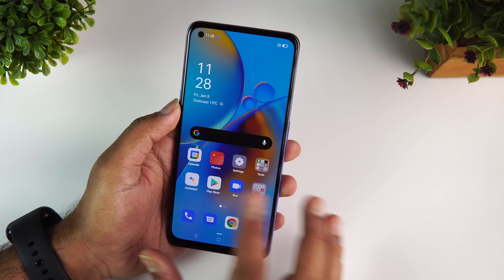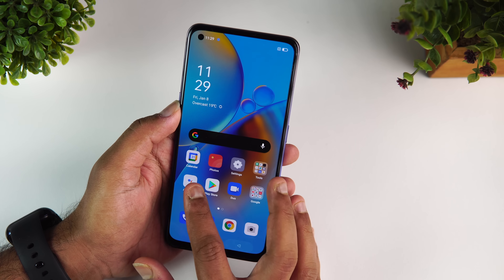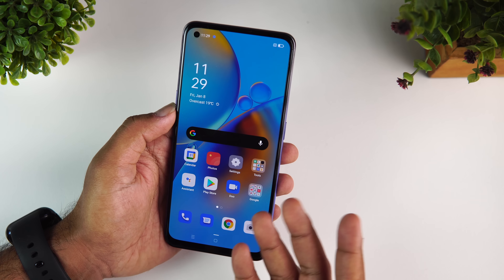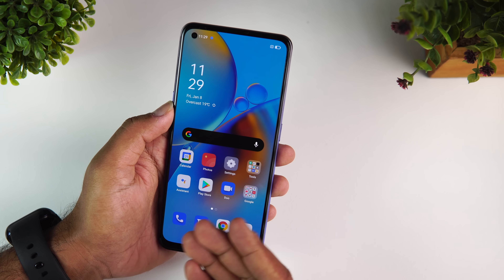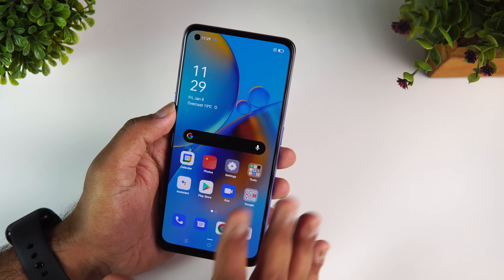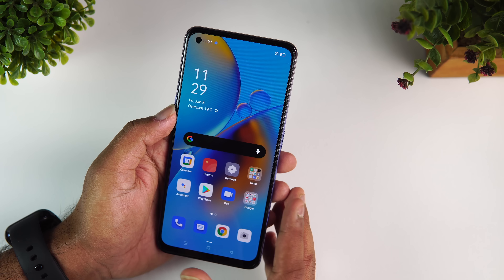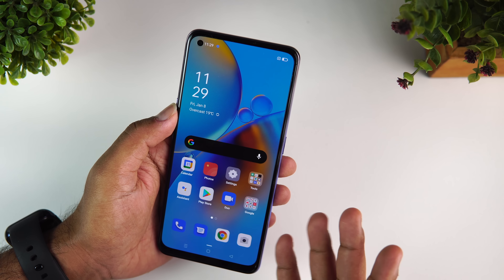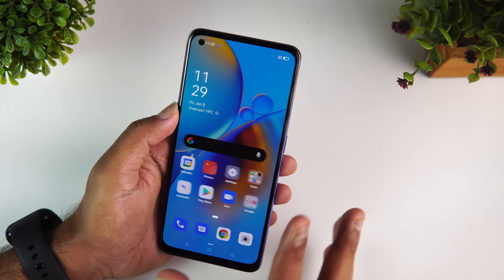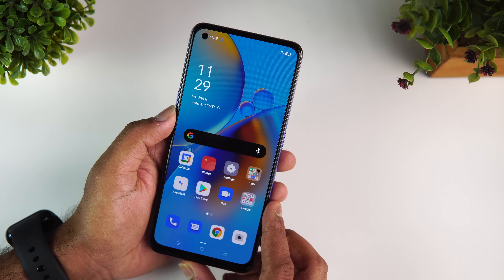Moving on to performance, this device is powered by the Qualcomm Snapdragon 662 with 6GB RAM and 128GB internal storage. At almost 19,000 price segment, the Snapdragon 662 is definitely not what we expect — it's more of a 10,000 to 12,000 price segment chip, so it's underpowered for this price point and Oppo should have gone with a better processor. Gaming on this device is kind of average — you can't get a really great gaming experience, but there are no lags and general performance is quite okay.